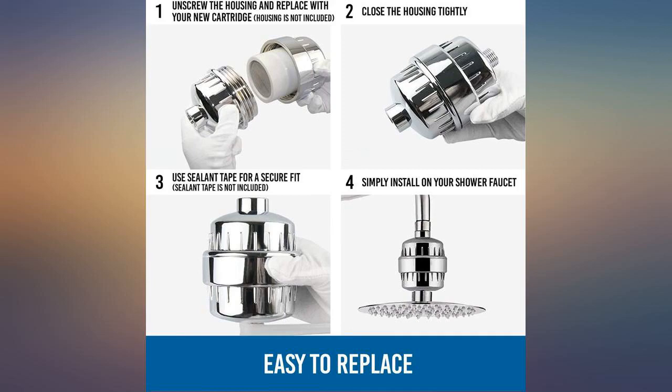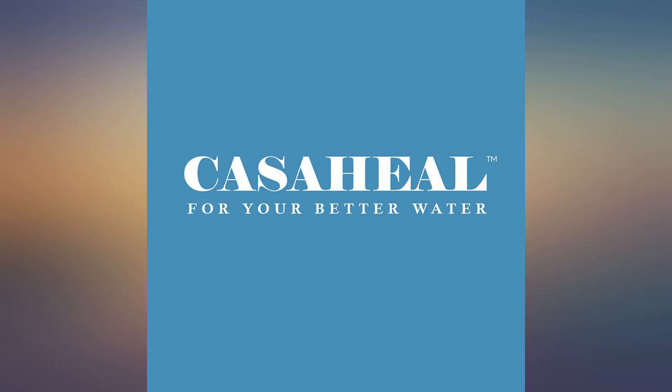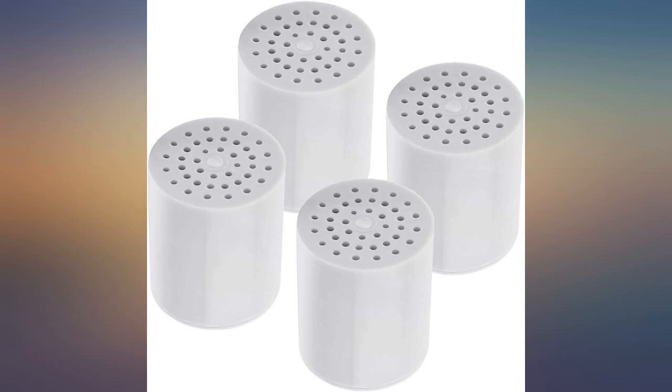I think this is doing well with our extremely hard water. Aftermarket replacement filter for Aqua Bliss SF100. Perfect fit. Easy to install and works great to keep hard water deposits from inside the shower.